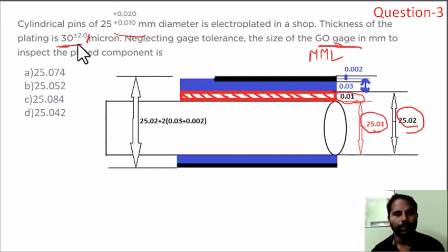The coating is 30 microns applied throughout the component — upper and lower surfaces. 30 microns equals 0.03mm. So on upper and lower, the coating adds 0.03mm each side. The maximum variation in coating is 2 microns, so 2 divided by 1000 equals 0.002mm.